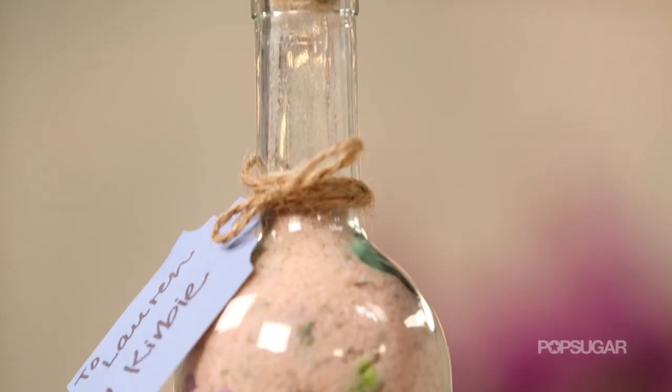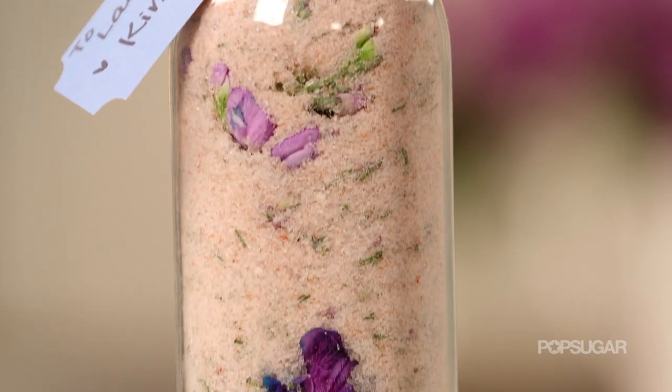Hey guys, it's Kirby. Today's DIY is a bath salt. This makes the perfect gift and I'm going to show you how to make it right now.